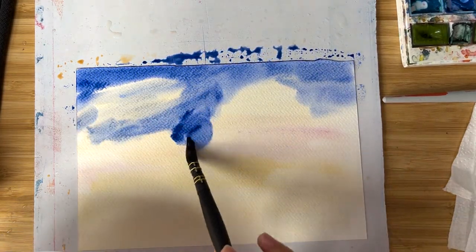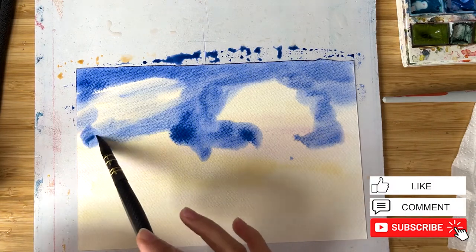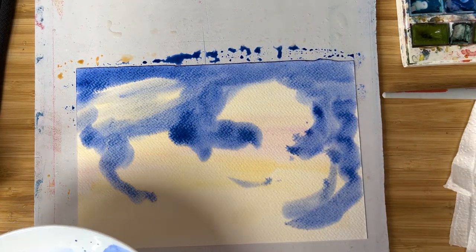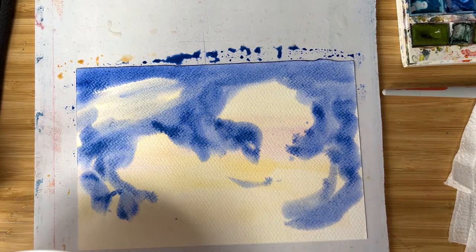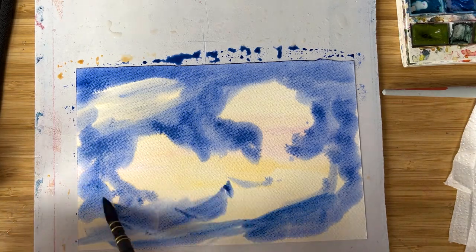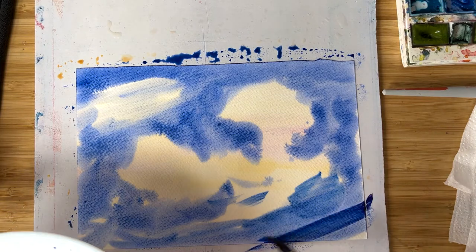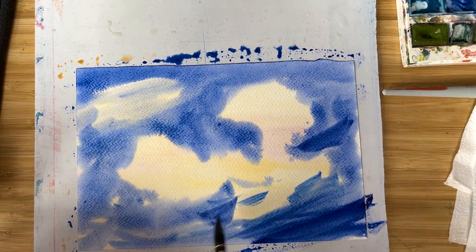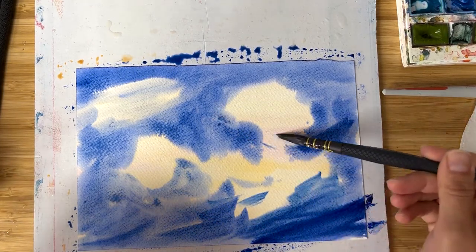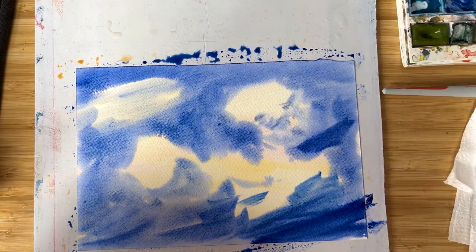I'm painting right now the sky and I'm leaving some white areas, half white areas. I want to create a nice blue texture for the sky. I paint very quickly because we do not have too much time while our paper is still wet. The more I go to the bottom, the darker colors I use. I create texture using different sides of the brush to make it nicer.